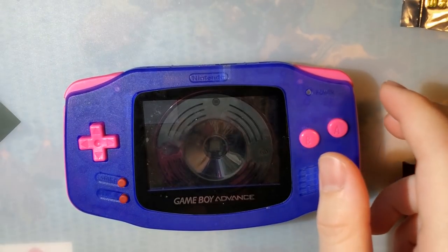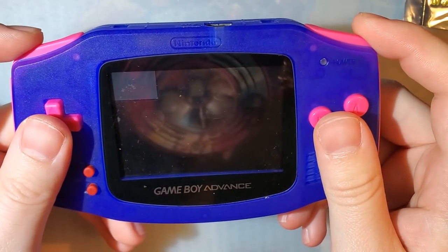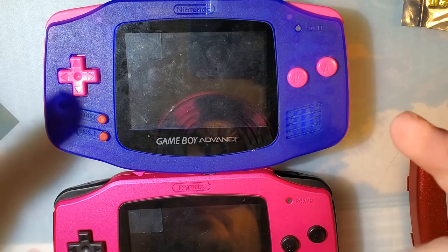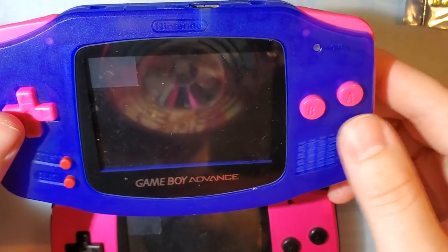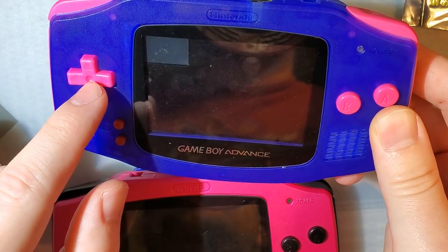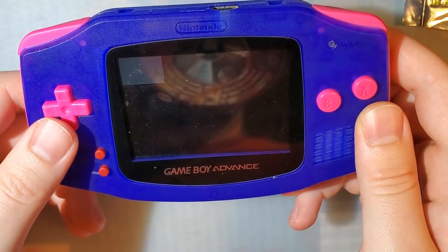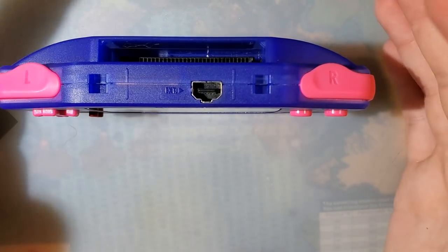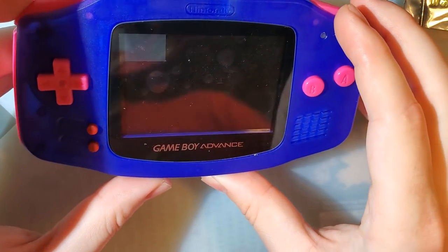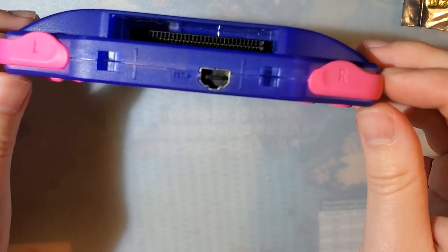Let's talk about some cons — back to the Funny Playing shell. Like I started to get into, the price on this one is higher if you want it kitted out the same way as the Retro 6 shell. The shell itself is $15 and does not come with buttons, membranes, or a lens. The buttons are $6.99 I believe, so just buttons and shell it's $22, whereas the Retro 6 is $20. It is a little bit more pricey, but you don't necessarily need all that stuff. Maybe they'll start offering bundles in the future — wink wink nudge nudge, RGRS and Funny Playing.